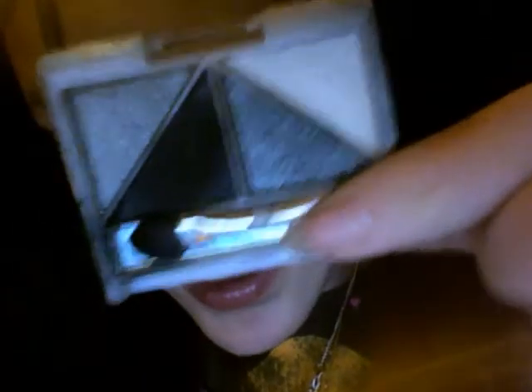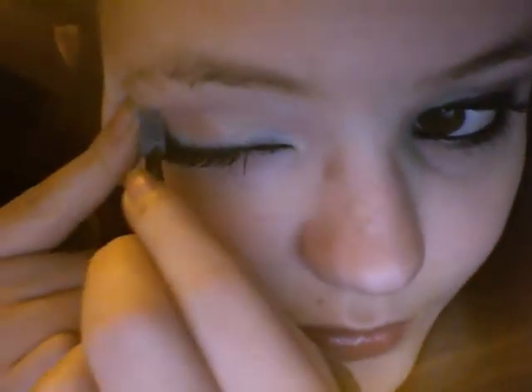I used my ELF quad — it's in Drama. You can get this at like the dollar store, ELF website, Ross, anything. I used that really dark black on the waterline. I don't know if anybody else can really put eyeshadow on the waterline, but that's what I did, because I honestly sucked at whatever kind of eyeliner I tried to put on the waterline — it just did not work out.